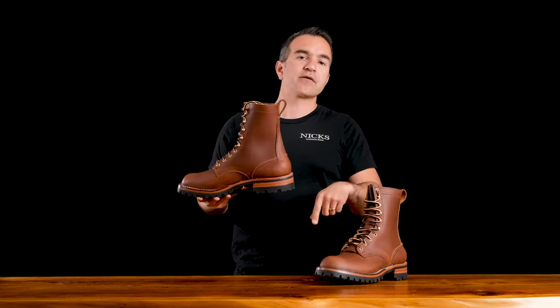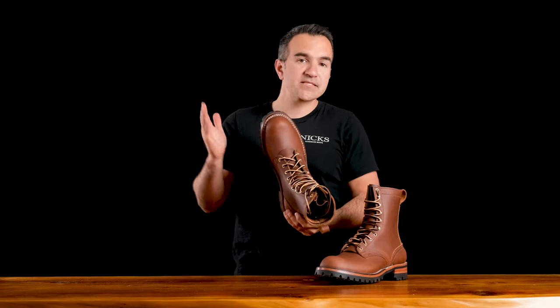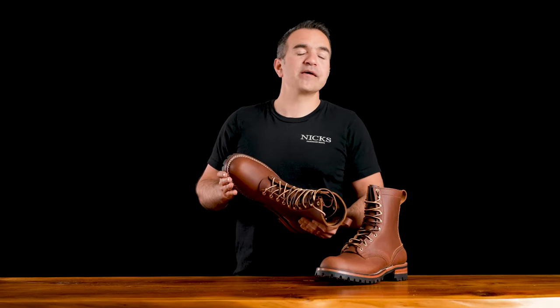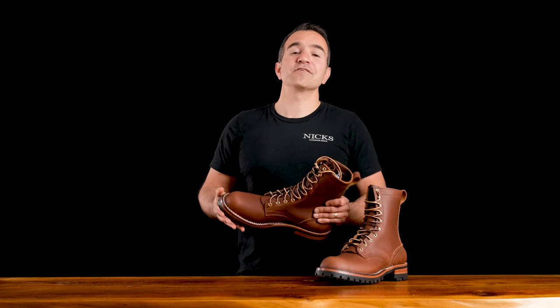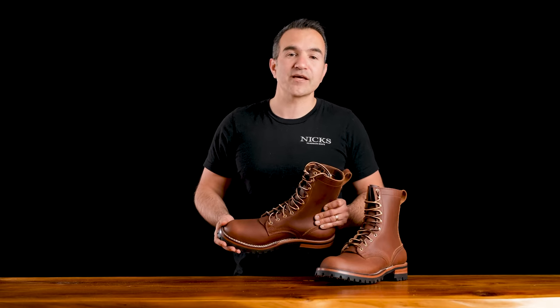We're going to put a link to the product down in the description. We're also running a 10% off sale on this boot till the end of the month — the sale ends at the end of May 2021, so get your Overlander now. As always, if you like this video, go ahead and give us a like, and if you haven't already, subscribe to our channel. Thanks for watching.